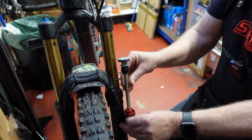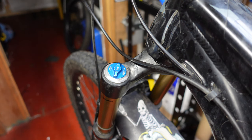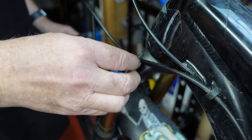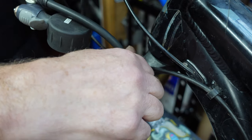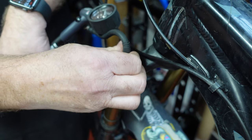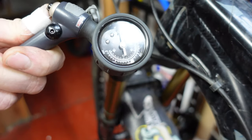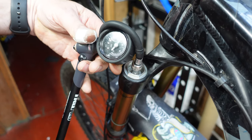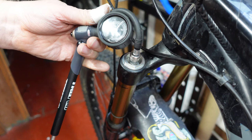The first thing we need to do is take the top cap off and check how much air is actually in it. I've bounced these forks up and down and there doesn't feel to be any air in it at all. So let's take a shock pump and see. Right, as I thought — there's nothing in there at all. So let's pump it up. We've got just under 100 psi in there now, which will be enough to find out where the air is going.